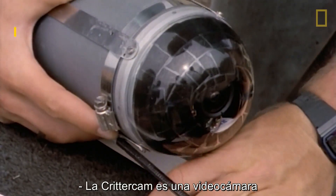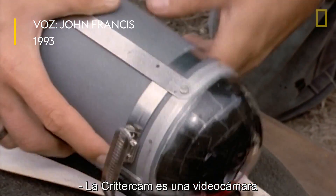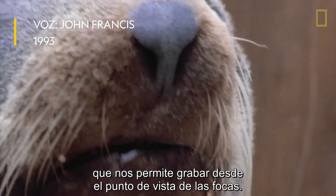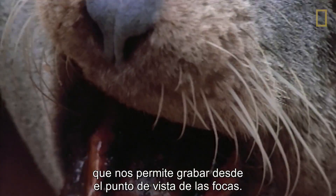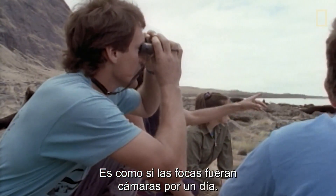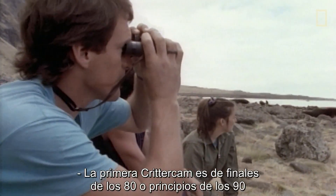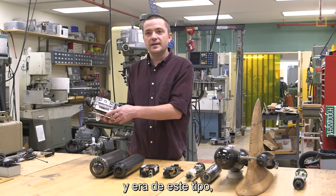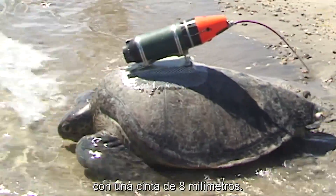CritterCam is a video tape recorder enclosed in underwater housing, and it allows us to get film from the seal's point of view. It's almost like the seals are cameramen for the day. The very first CritterCam was in the late 80s to early 90s — it used an 8mm tape.